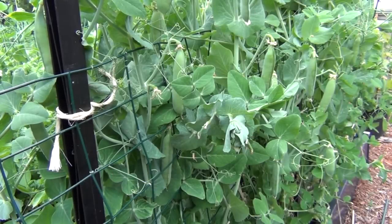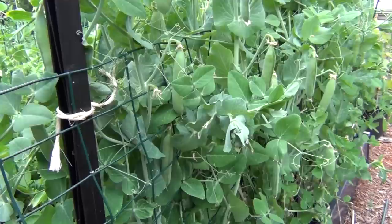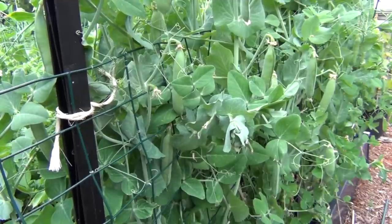I'll get to picking all the pods off of this side and I'll keep the two separate, because this side is starting to turn a little yellow and bitter.